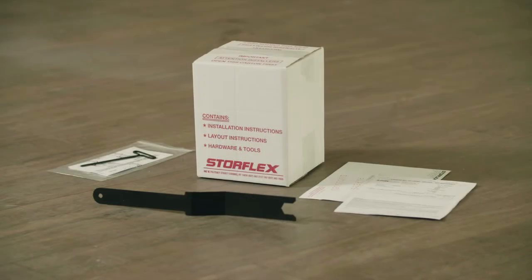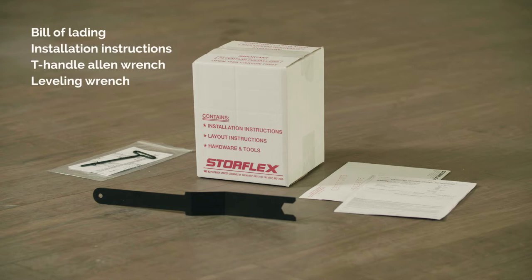Locate the white box. Inside you will find the bill of lading, a StoreFlex envelope with installation instructions, a T-handle allen wrench, and a leveling wrench.